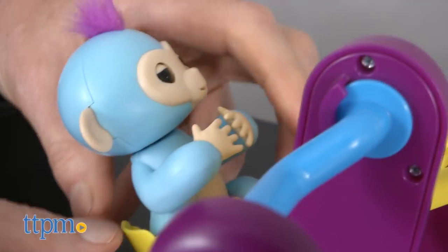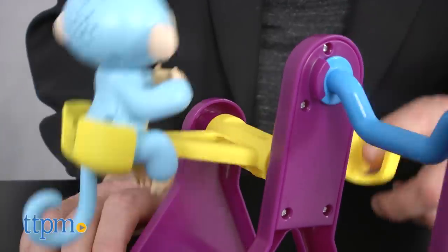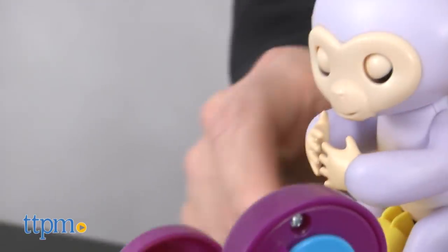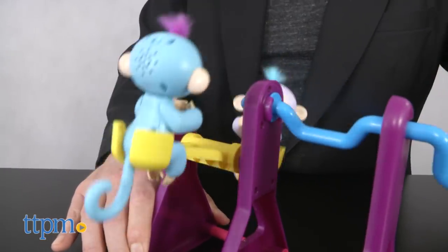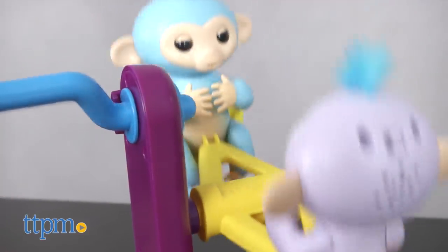Each of these sets comes with one Fingerlings baby monkey, so you'll need a second one if you're going to make the teeter-totter work. But honestly, if you're shopping for these sets, you probably already have one or more. Assembly is easy, the play is basically simple, but that's part of the beauty of this toy. And each of these sets makes a nice display piece as well.